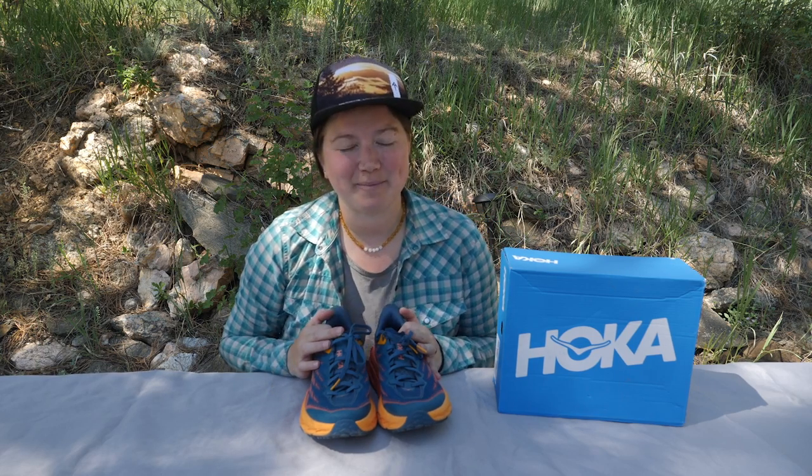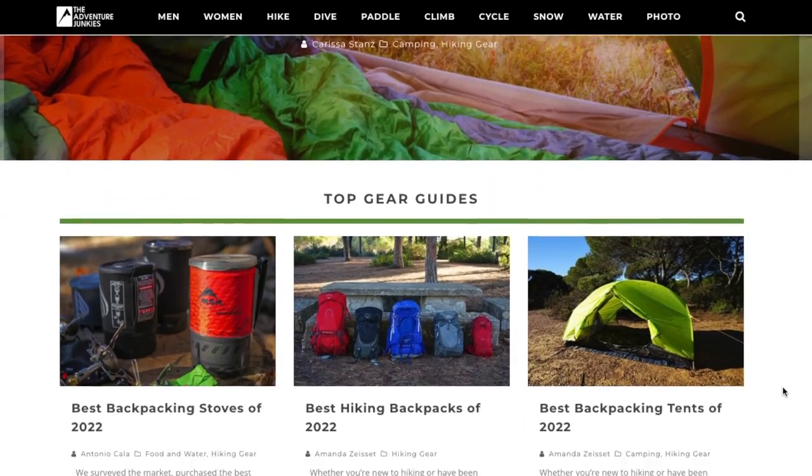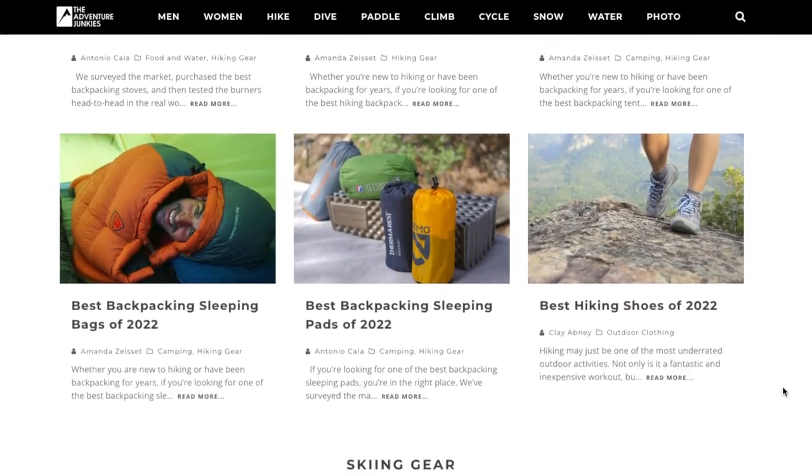If you're new to the channel, my name is Roxy and I am part of the Adventure Junkies team. We help people like you choose the right gear to get outside. If you want to learn more, visit the website at theadventurejunkies.com.